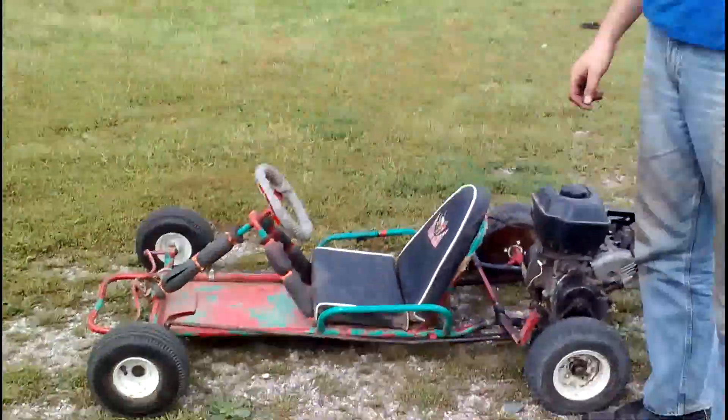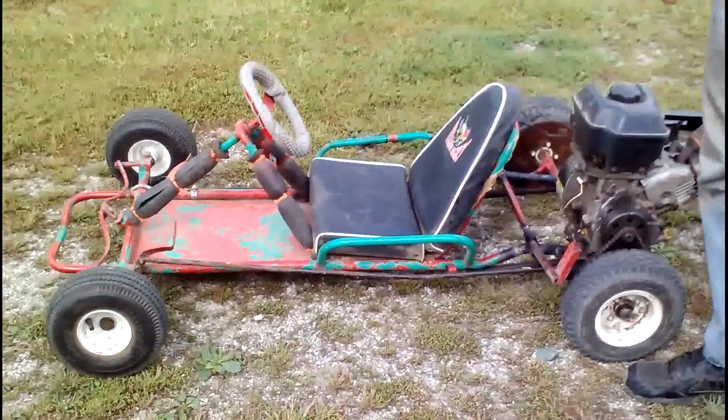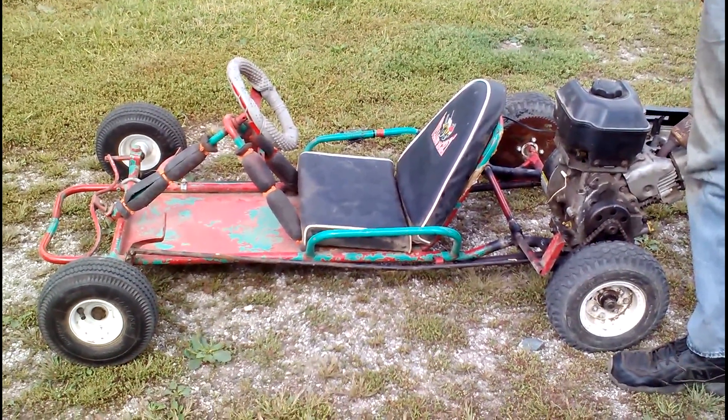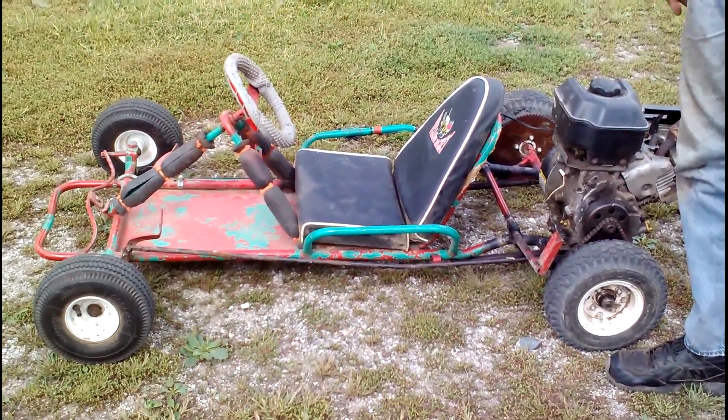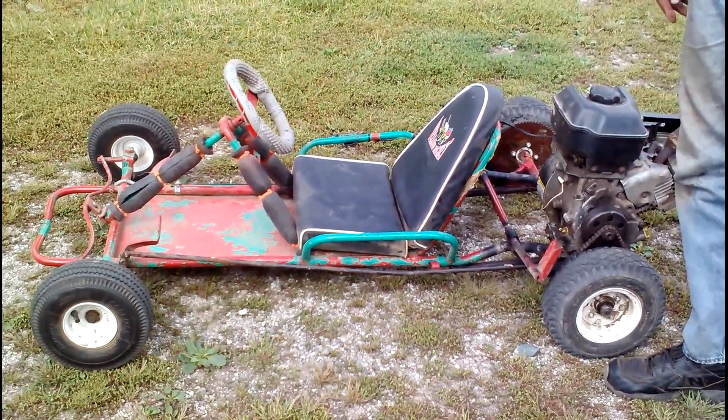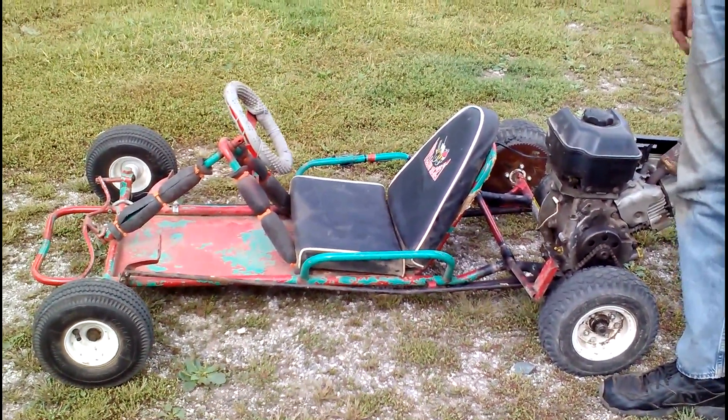We got another piece of junk in mind, so we'll take a look at this. It's a kids' go-kart — I think I paid $35 for it. It had about a three-and-a-half horsepower engine on it. It did not run; it was just a pile of parts, but it did have brand new tires all the way around.